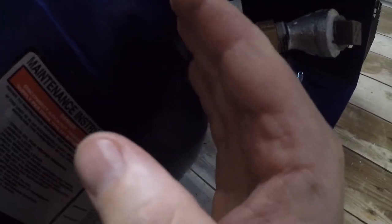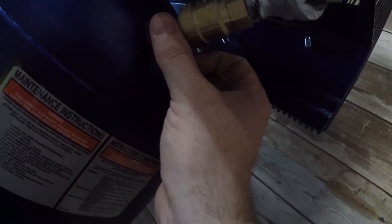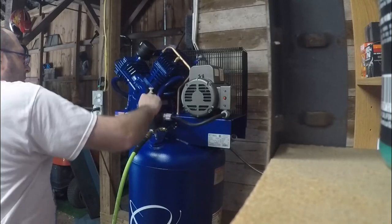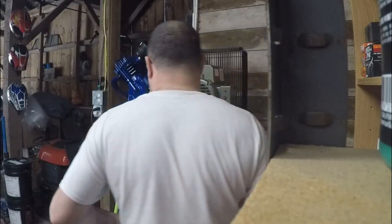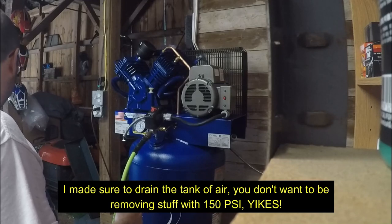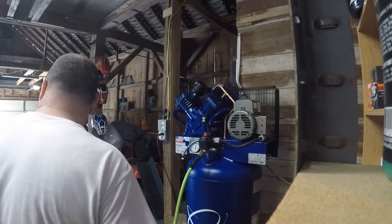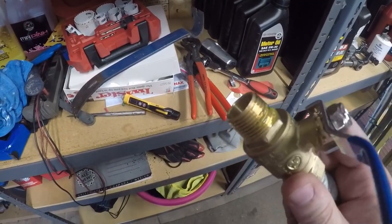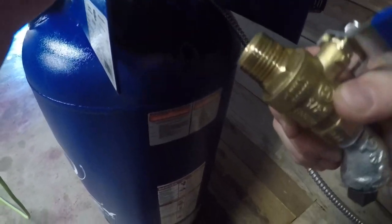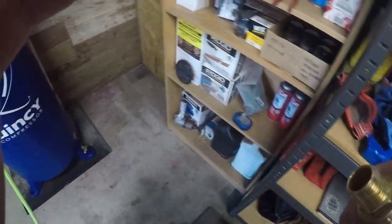It looks like we got a leak right here — it doesn't look like there's any thread sealant on that. I'm going to turn this off because we need to take that valve out. Just as I figured, they didn't put anything on here, just a little bit of grease — like what the hell. So I'm going to put some Permatex on here, clean that off good, and thread it back in and flip it on. I imagine there shouldn't be any problems.